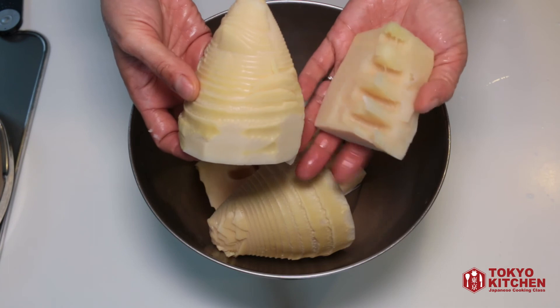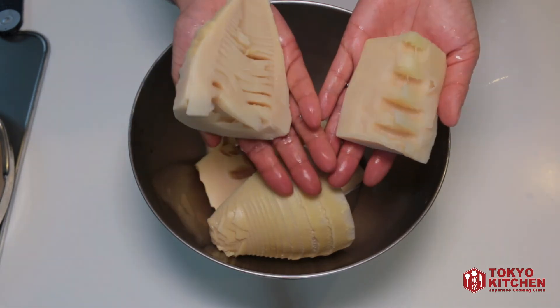Here's the top part and here's the bottom part — that's all for today. Fresh bamboo shoot is available only this time of year. Pre-cooked ones are available throughout the year, but when I prepare a fresh one, I feel like I'm making the most of the spring.